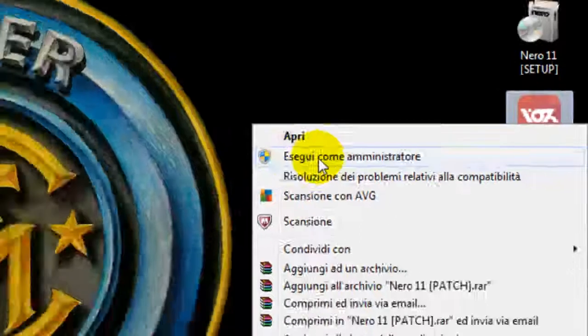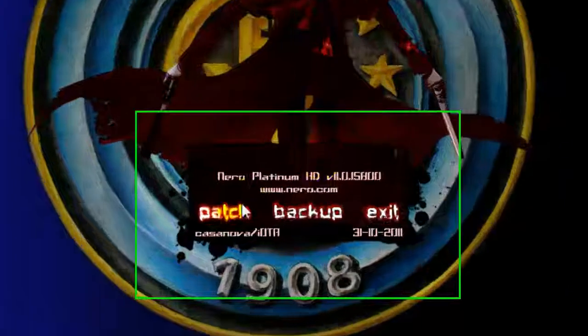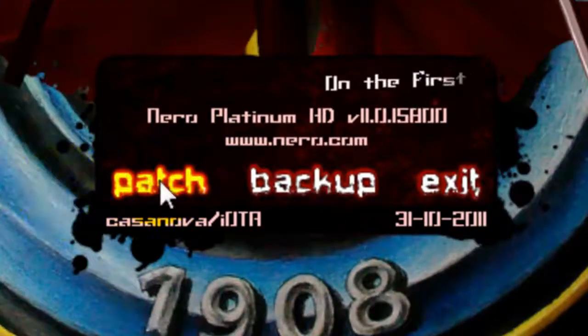After the installation, you have to execute the patch. It will show this window where you're going to click on Patch. Wait for it to work, and click Exit.